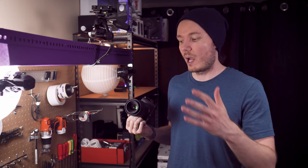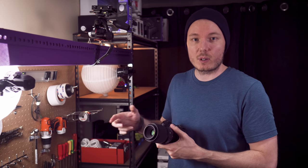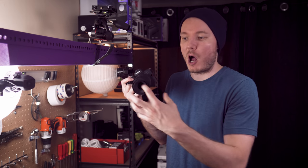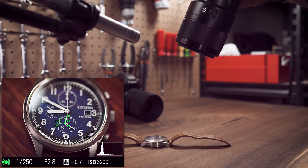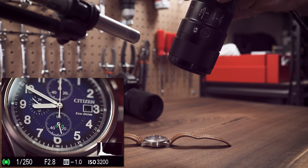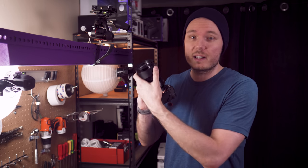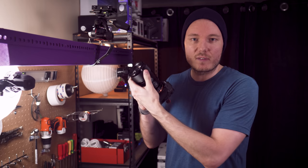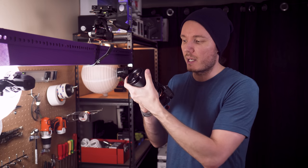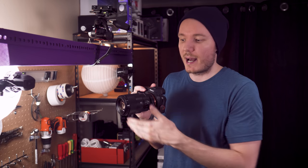Let's throw the Sony 90mm on there now. I want you to listen for the difference in focusing sound, but also see how much further away the camera can be from the subject to achieve the same image. The Sony is near silent, and I really enjoy the AF-MF clutch. It's so much faster to get into manual focus override, and I really like the hard stop at the one-to-one ratio. If you want to do it manually, you can just lock it into MF, switch it to one-to-one, and then get a little bit closer until you find yourself in focus — take the shot, and you know you're getting that one-to-one ratio.